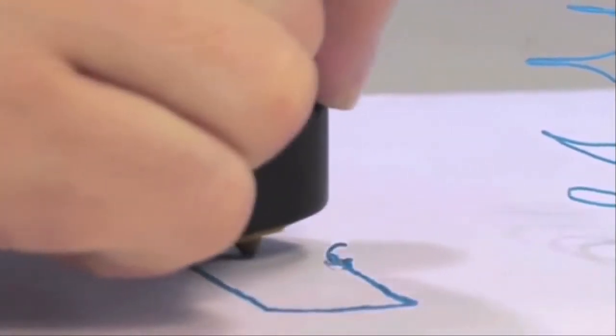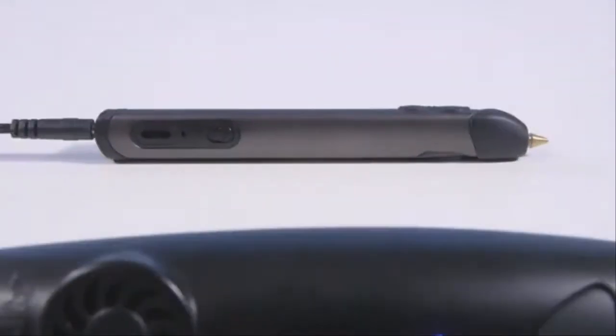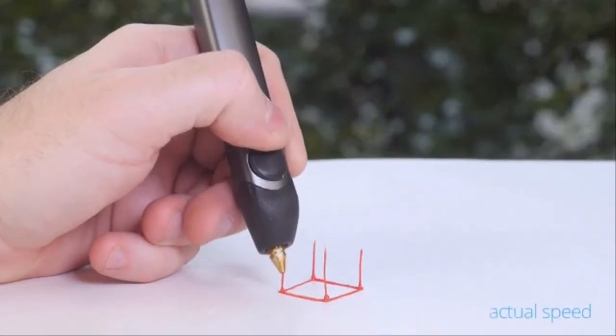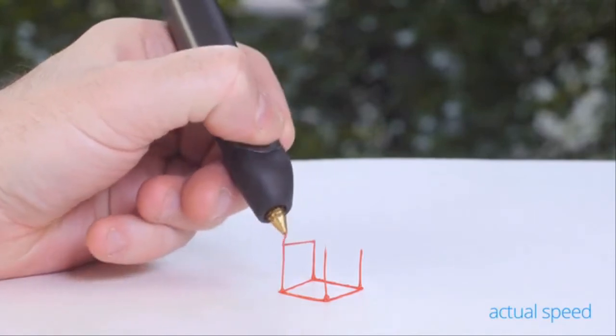When we first launched the 3D printer, we asked the world to imagine a pen that could literally draw in the air. Two years on, we've made the world's first 3D printing pen even better, with a new and improved version that's slimmer, lighter, quieter, and even easier to use.